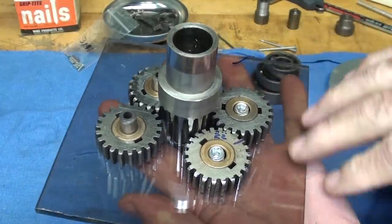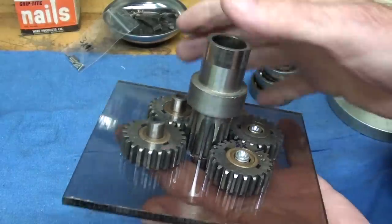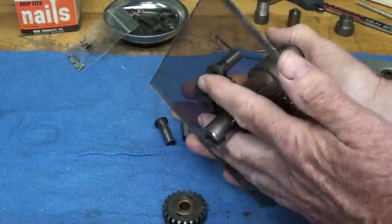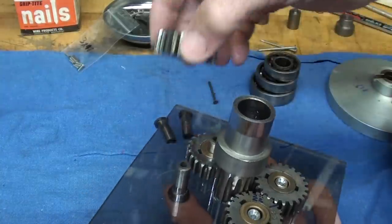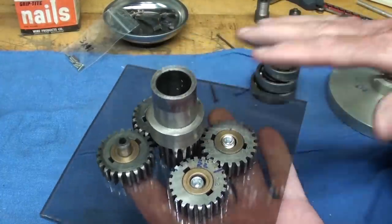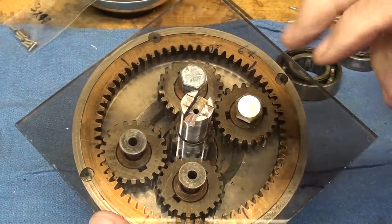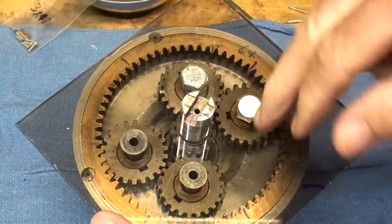Looking at it from the plexiglass side, you can see the sun gear in the middle, driven by this shaft. The sun gear is driven, but in some systems the driving gear will be on the other end. Most often you'll see three planetary gears rather than four.